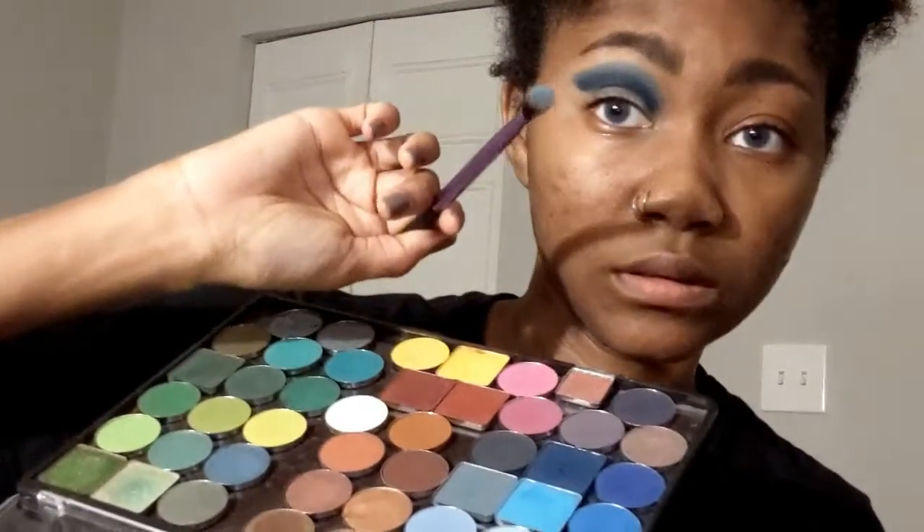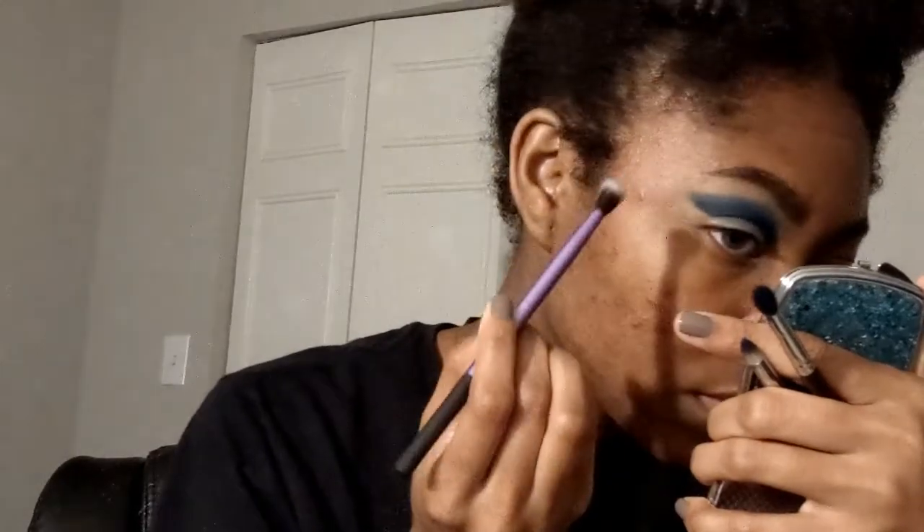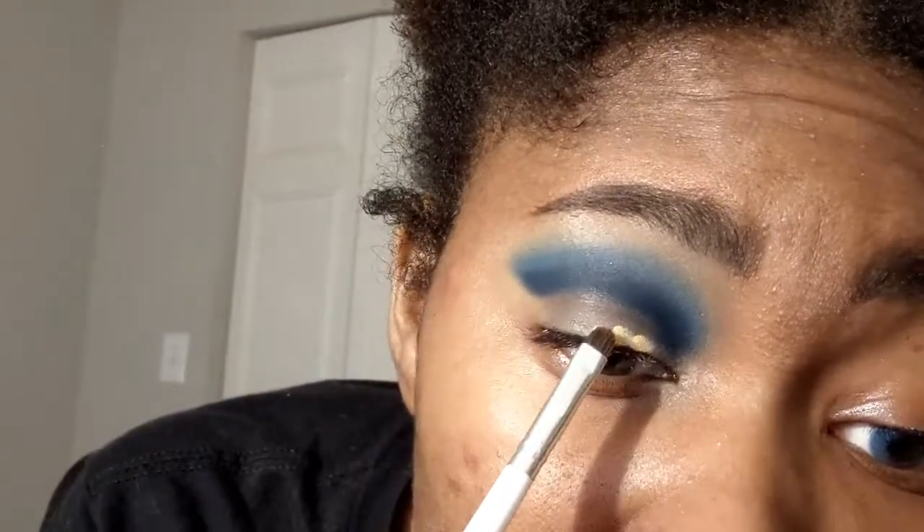Then I'm taking the shade 'Dive,' also from Menagerie Cosmetics — this is hella pigmented so I'm tapping off pretty much the entire amount. It's just to help round out the look and bring it back a little so it's not as intensely blue. Then I go back through again with Electric Blue to deepen everything back up so the transitions between each color look a lot smoother.